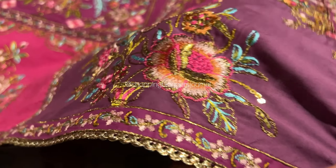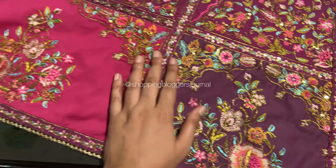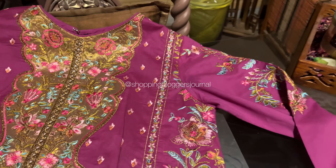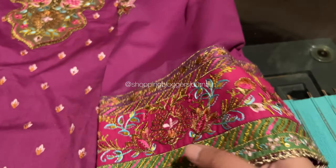This is a luxury formal collection. The color you are seeing is absolutely beautiful — I love how it has been juxtaposed with hot pinks, greens, and turquoise. The color play is something I absolutely love.